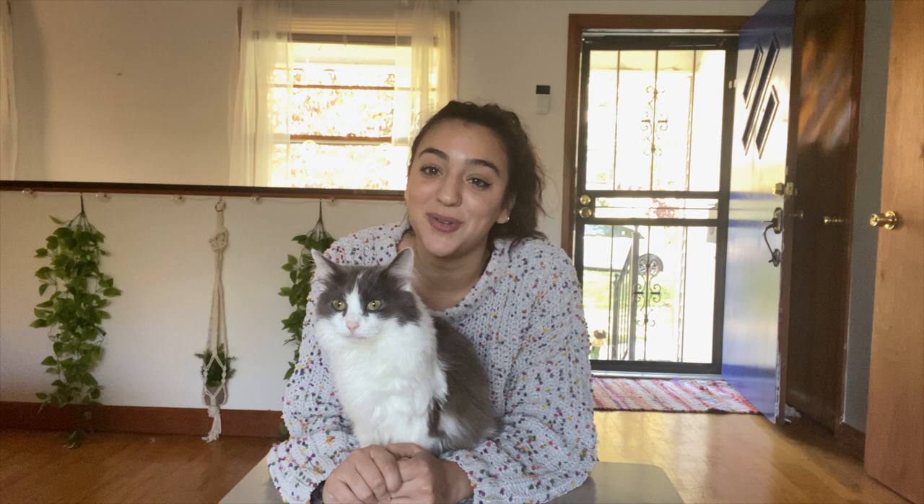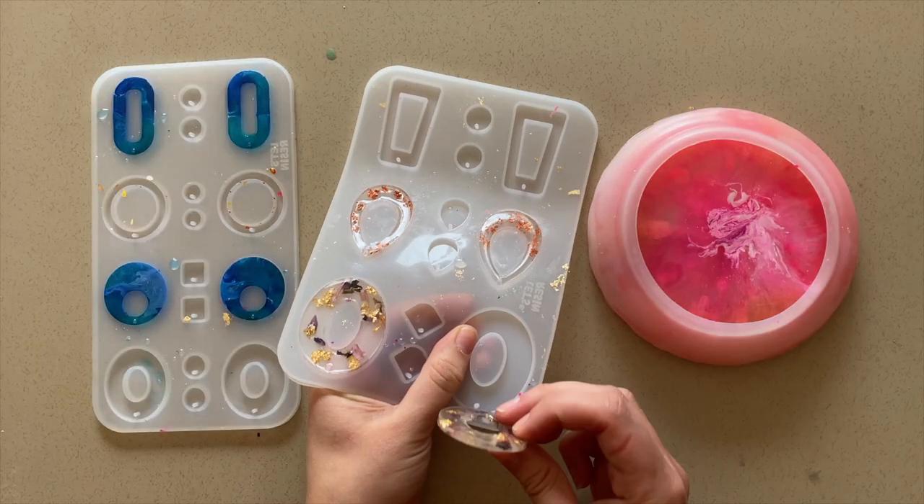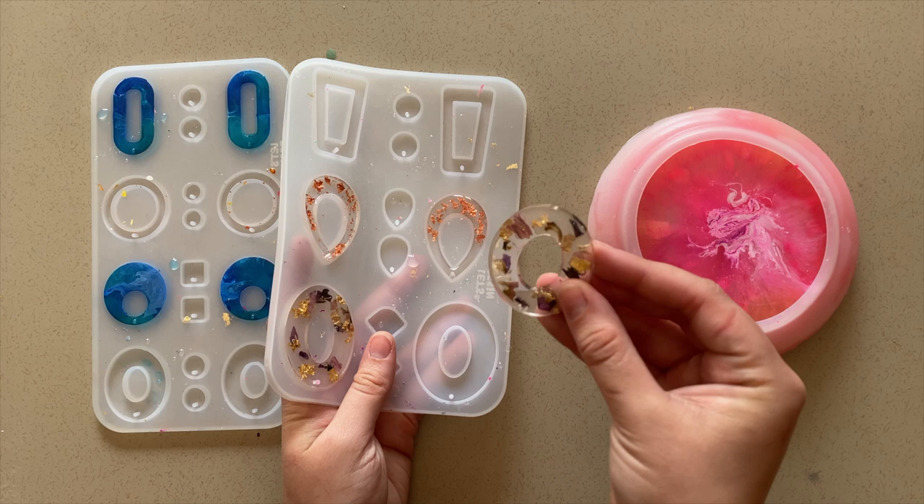All right you guys, it's a new day — it's been about 24 hours since I put the resin in the mold and I touched them and they definitely feel like they're ready to come out. Keep in mind it does take about 48 hours to completely settle and harden, so just be careful when you're taking them out of the mold. But they seem ready, so let's do it.